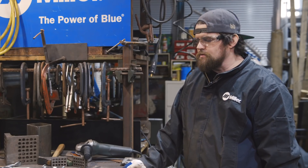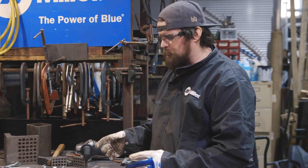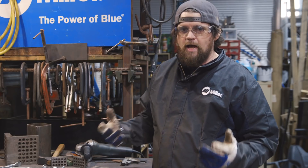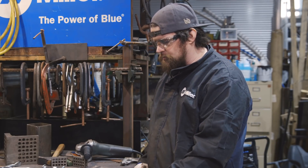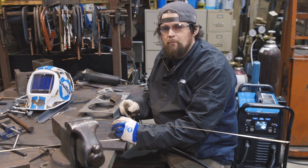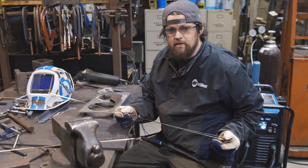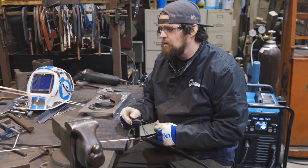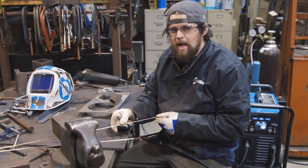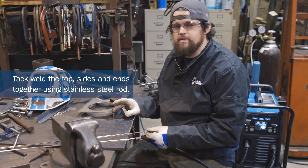I have all the main pieces cut and I'm going to tack them together now. You want to minimize your finish welding before you get to the end product because it'll cause more warping early on. Overall it's better to wait until you have the structure, tack it together, and then start finish welding. I'm going to use silicon bronze and stainless steel on this project. If you're going to use both fillers, use the stainless rod first — or mild steel first — because you can TIG braze silicon bronze over stainless or mild, but if you go the opposite way it makes a giant mess. So I'm going to start by tacking this together with stainless steel.